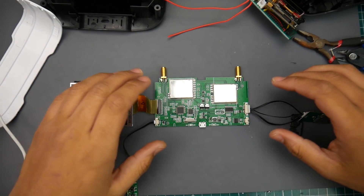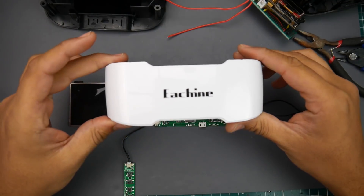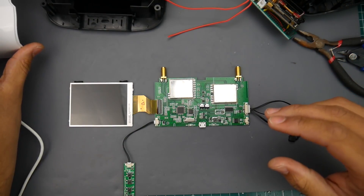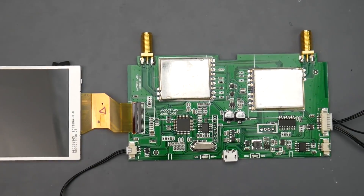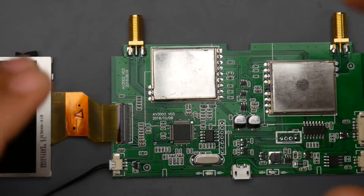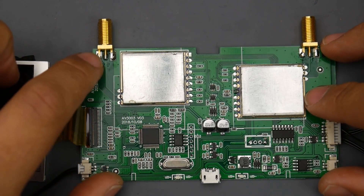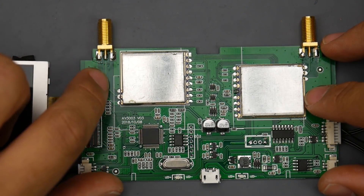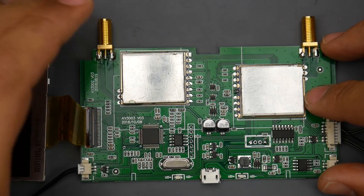Welcome back. Today we're going to be modding the Eachine VRD3. It's right here, already taken apart. I've been playing with it to see how well the internals are — it's pretty good — but at longer range it won't perform as well as other goggles, and that's because of the antenna route here. This little line right there can also act as an antenna, kind of ruining performance.